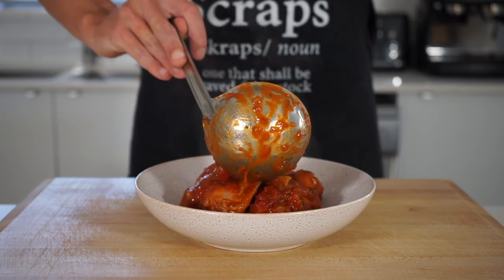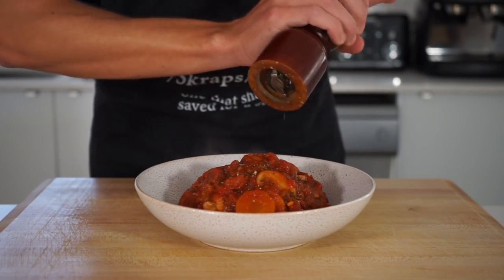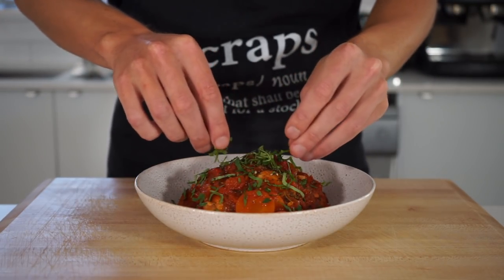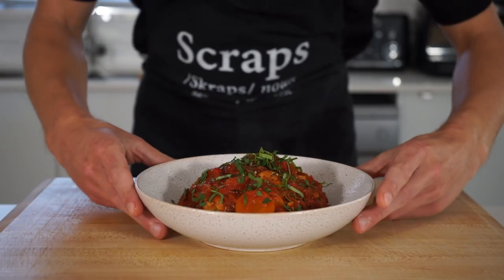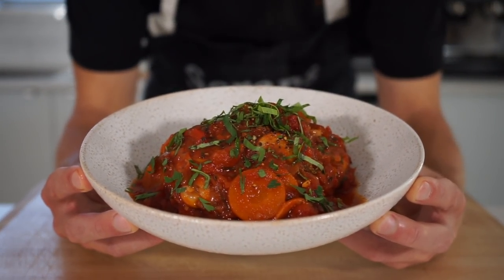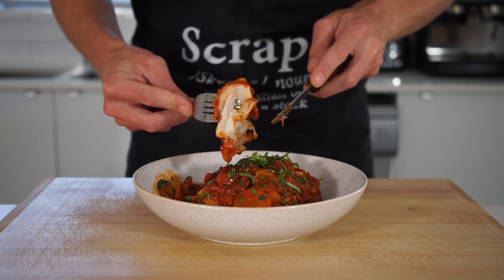This recipe serves two to three people depending on the size of your thighs. Whichever way you serve it up, make sure you hit it with some cracked black pepper, some thinly sliced flat leaf parsley and basil for freshness, and a nice little drizzle of extra virgin olive oil. This leaves us with a delicious, healthy, beautiful, and extremely comforting chicken cacciatore — and the only thing left to do is dig in!